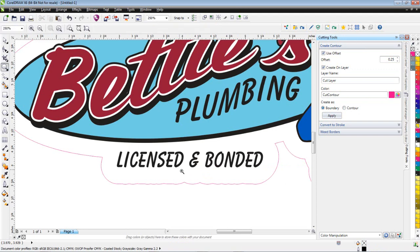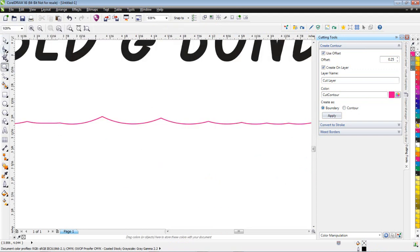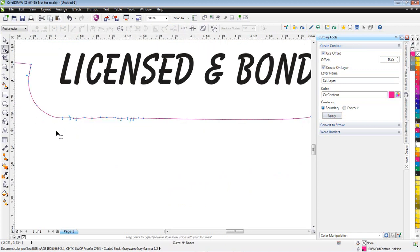These are just vector graphics, so you can go in here and clean that up. You can grab the shape tool and select those nodes, go in and start selecting nodes, delete them, clean it up, and straighten it out. You've got complete latitude over the vector line.